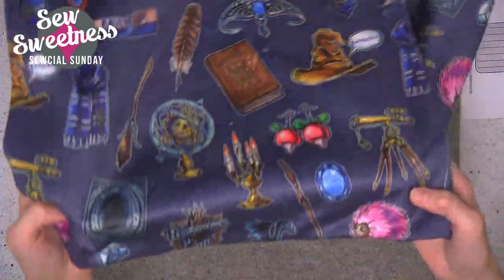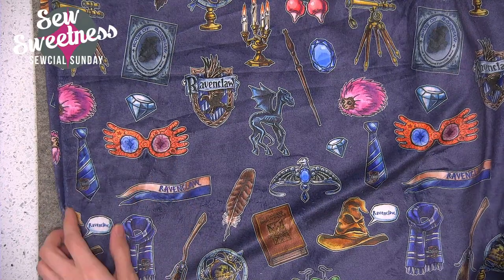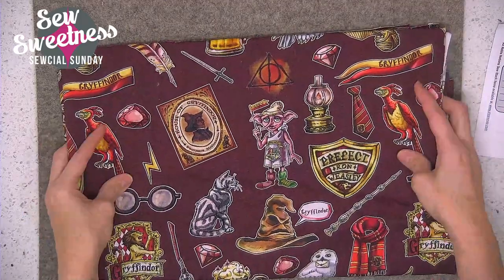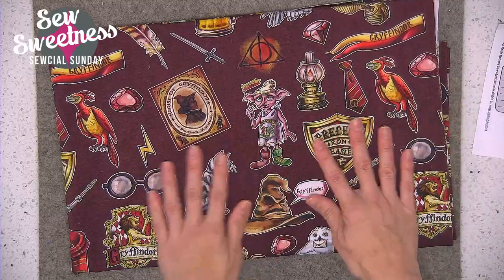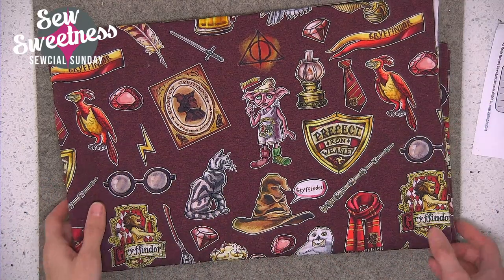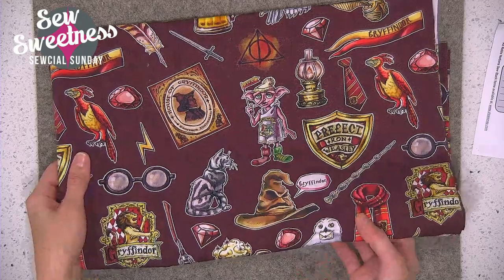I got another Minky print — this one is Ravenclaw, and you can see Luna Lovegood's glasses right there. I also got one for Hufflepuff, and then of course my favorite is Gryffindor, which is a knit fabric. My advice for using knits in a bag is to stabilize the stretchy knit with Pellon Shape Flex first to take out the stretch, then use it per the pattern whether you're attaching foam interfacing or whatever else the pattern calls for. I got a yard of each of these for my stash.